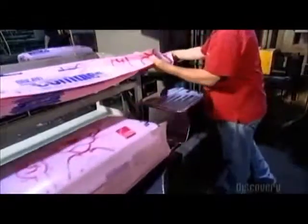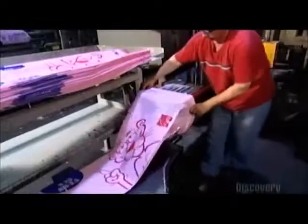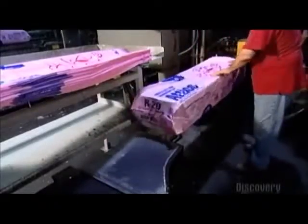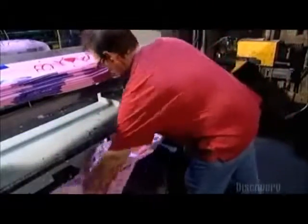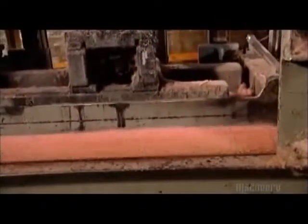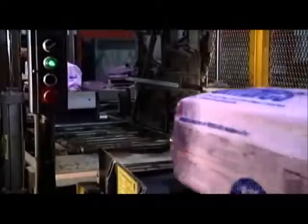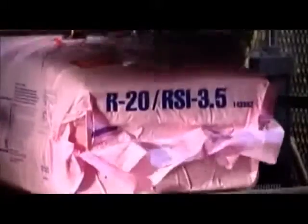Another ram comes from the side and pushes the stack of compressed bats forward into a spout. The spout is a hollow bat-shaped frame. A worker pulls a plastic bag over it, then the ram pushes the fiberglass insulation bat into the plastic bag. A conveyor belt transports the bat-filled bags to a machine that heat seals them. And that's literally a wrap for this production.